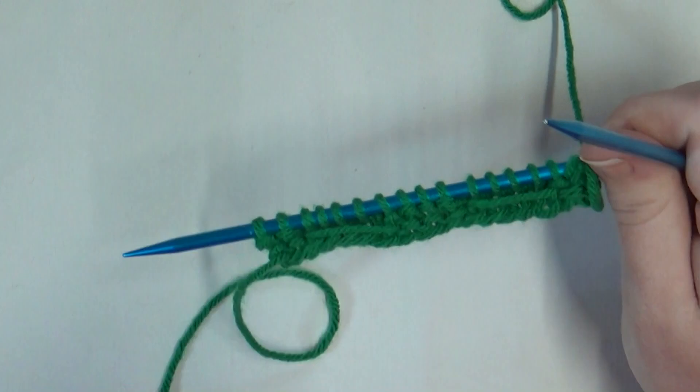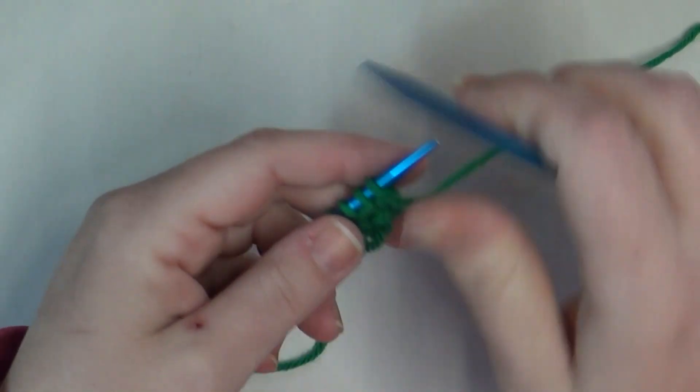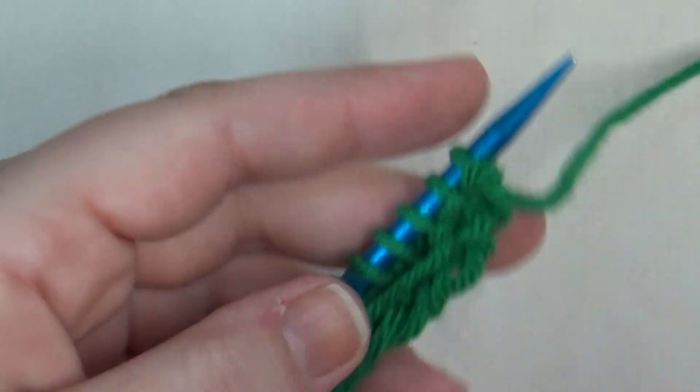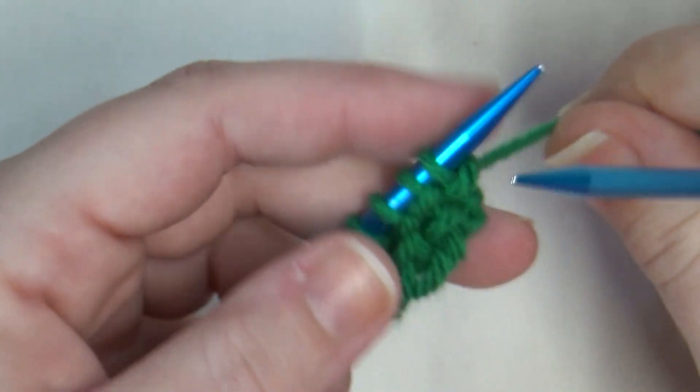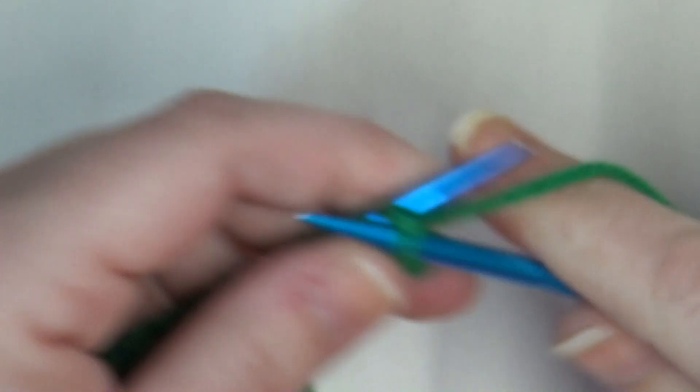Now row four is the little magic part that gives us that tent-like shape. Row four is very easy as well — I'm going to bring you guys back in close so you can see exactly what I'm doing. We're going to start off row four with a knit four: one, two, three, and four.